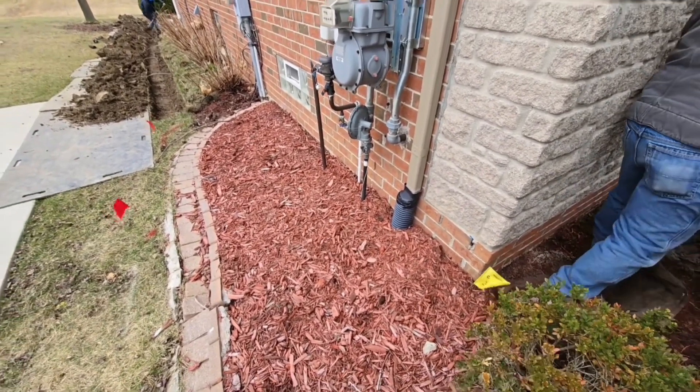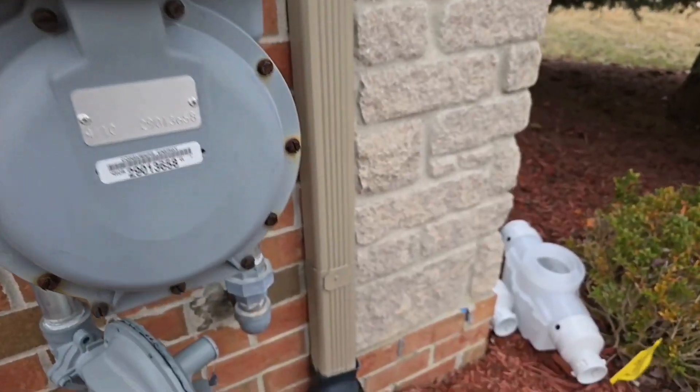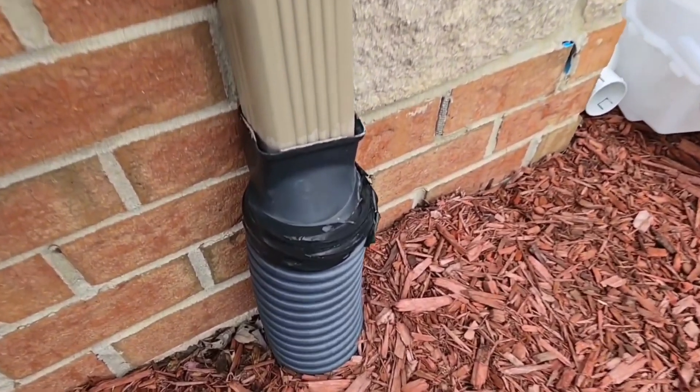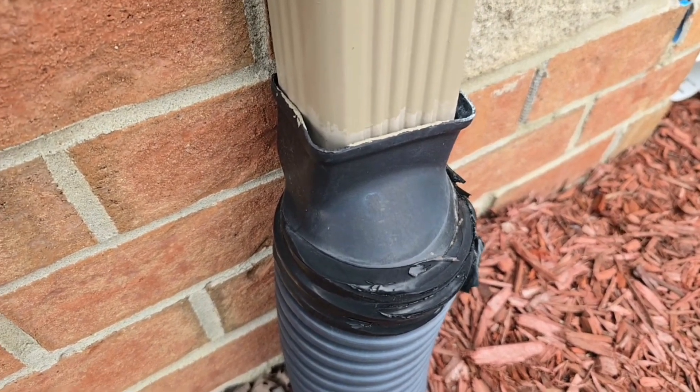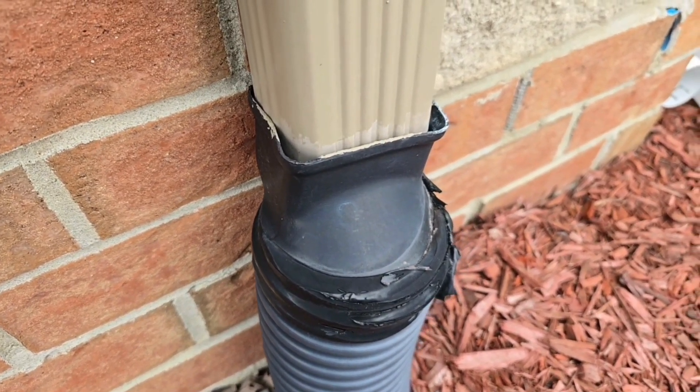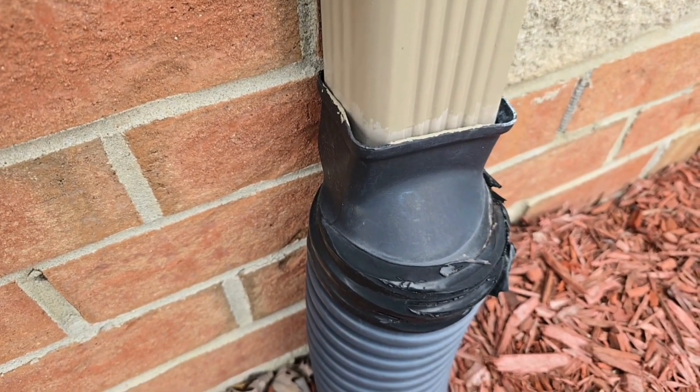We're going to start out with a 3-inch plus line and then go to a 4-inch main. Now let's talk about these adapters. This was all there was for the longest time, until we made our leaf filter.